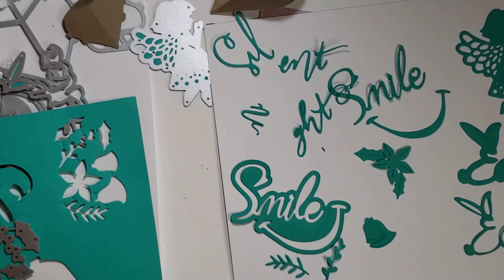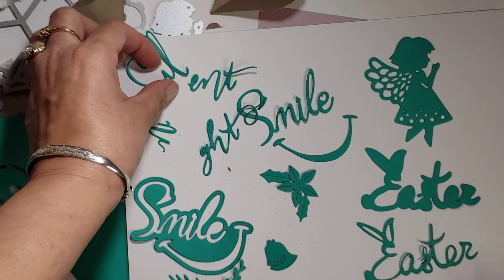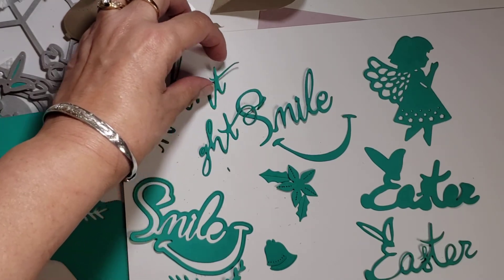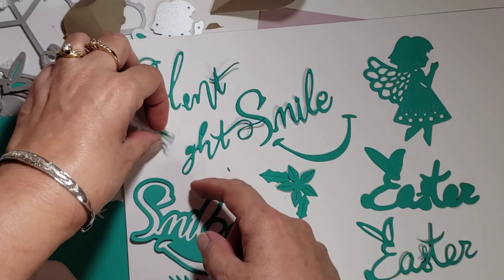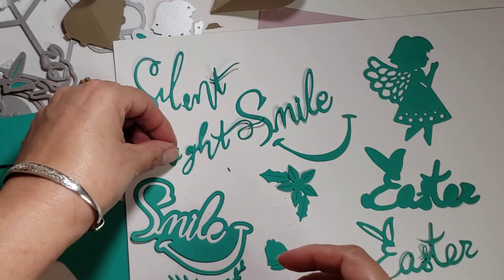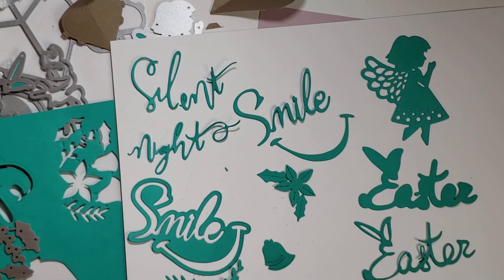So those are my dies that I got from Cocorosa this time. I'm excited to use these and play with these. Obviously I'm getting ready for Christmas, but I just found that I am really lacking in birthday cards, so I need to get busy on those. I really love 'The Silent Night' — I love that script. And the angel is gorgeous. So I will catch you...